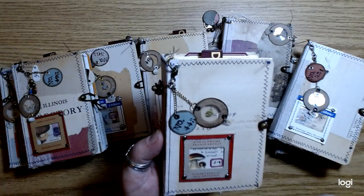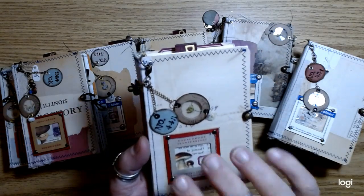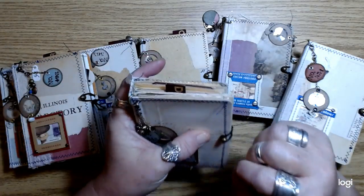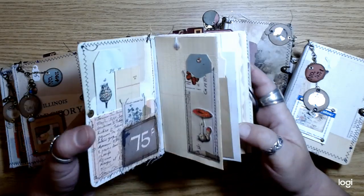These little charms are actually scraps from the covers when I made the covers — little scraps that I punched out. I tried to use as much of those as I could. I do have a couple pieces left that I'll probably use for some other stuff.